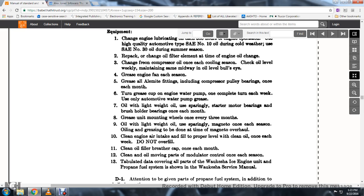Grease the engine fan each season. Grease all fittings including the compressor pulley belts once each month. Turn the grease cup on the engine water pump one complete turn each month; use automotive water pump grease. Oil the starter motor bearings and brush holder bearings once each month. Grease the unit mounting wheels once every three months. Oil the magneto once each season using light-weight oil sparingly; oiling and greasing to be done at the time of the magneto overhaul.